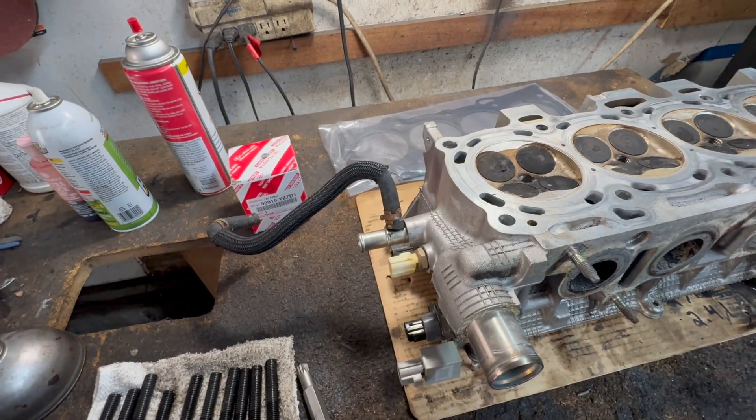And the same thing with the block. Now, after we get to that area, we're going to get a nice fresh clean cloth, put a little carburetor cleaner — parts cleaner — on it and clean it all up, make it nice and clean on both of them. Go all around the surfaces, make sure there's no oils or nothing in the way. Clean both of them.